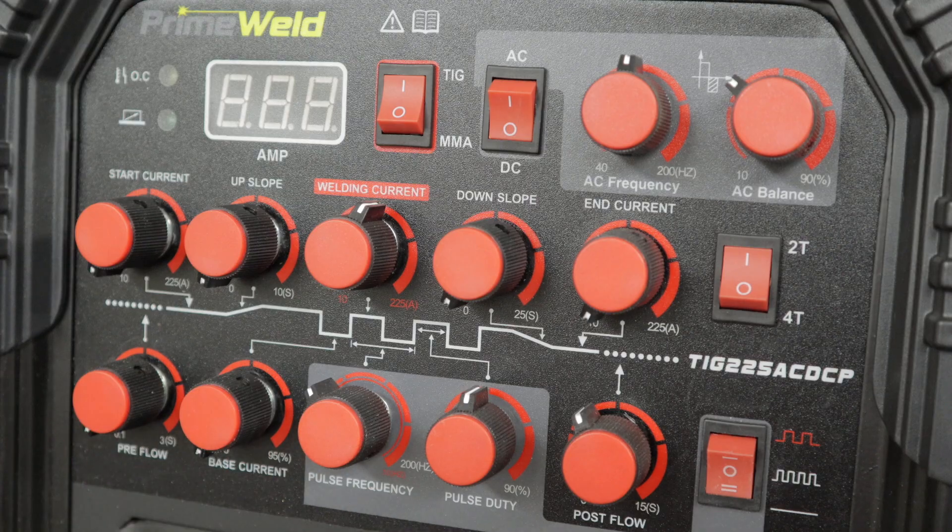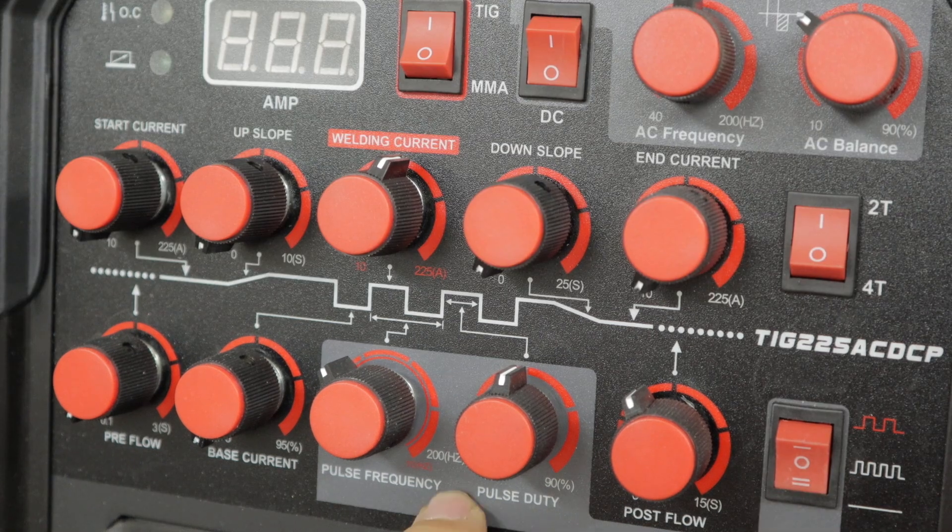The next row — as you can see, these two knobs are grayed out and that's connected to your pulse setting. I'm not going to go over any pulse settings; we're just going to do standard welding. The pulse switch setting is in the bottom position, so pulse is off, and these two knobs are irrelevant.